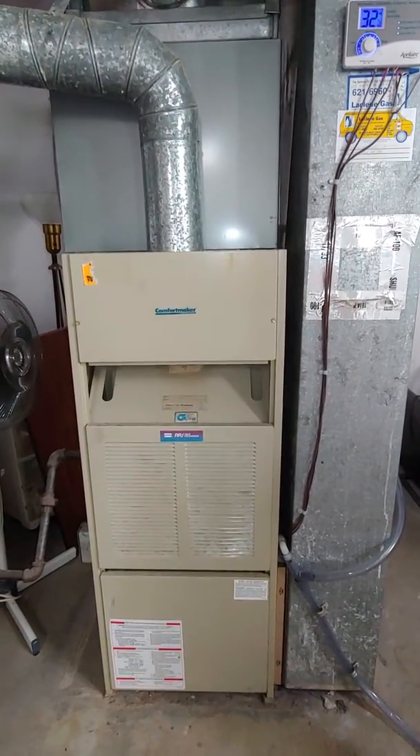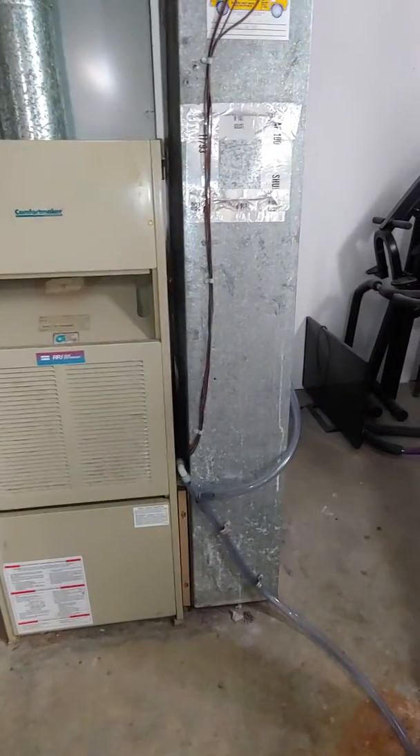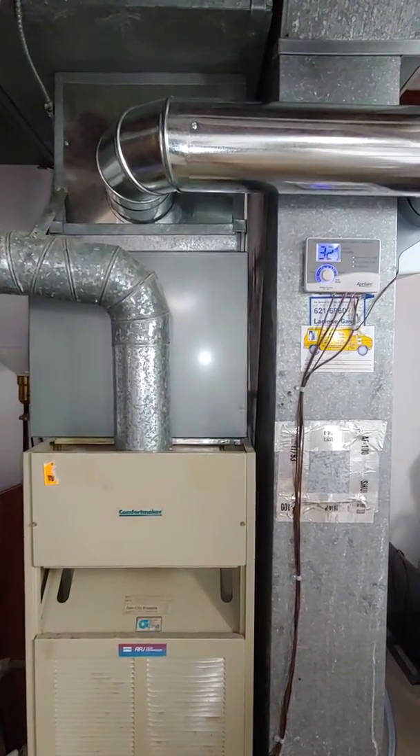This one is currently 48 inches, so we'll likely put it on a base with a new return drop and 5-inch media filter, then fill up the rest of the space with some sheet metal to get us to our coil. We'll also replace the flue of course.